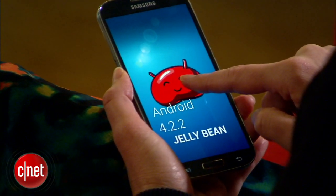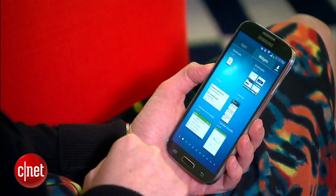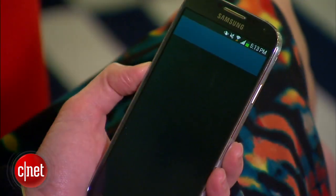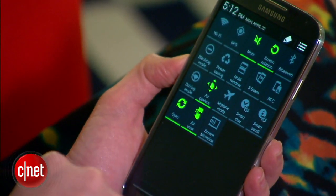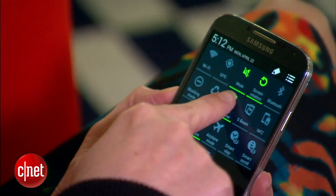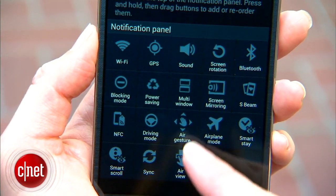It runs Android 4.2.2, which is already packed with features, and layers its own TouchWiz interface on top. Get ready for some highlights, starting with settings. You see those one-touch icons in the notification tray? Now you can toggle on and off even more of them — you can even edit their order and make them appear in the top 5 controls.